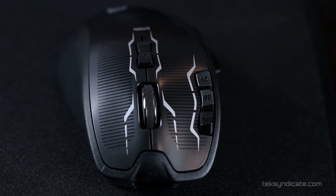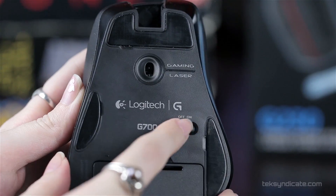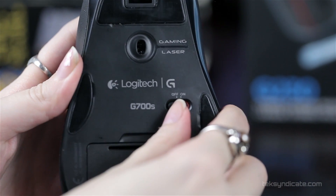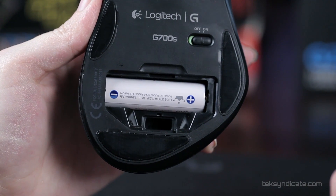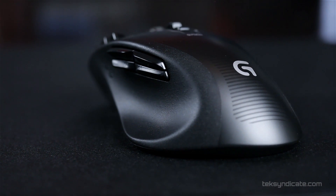On the bottom, you can see we have the standard Logitech polytetrafluoroethylene feet — you'll see that on a lot of their mice. There's an on and off switch if you want to save your battery, and beneath that is a compartment where your rechargeable battery is. It does come with one rechargeable battery. The weight of the unit with the rechargeable battery is 153 grams, and the dimensions in length, width, and height are 126 by 80 by 46 millimeters.